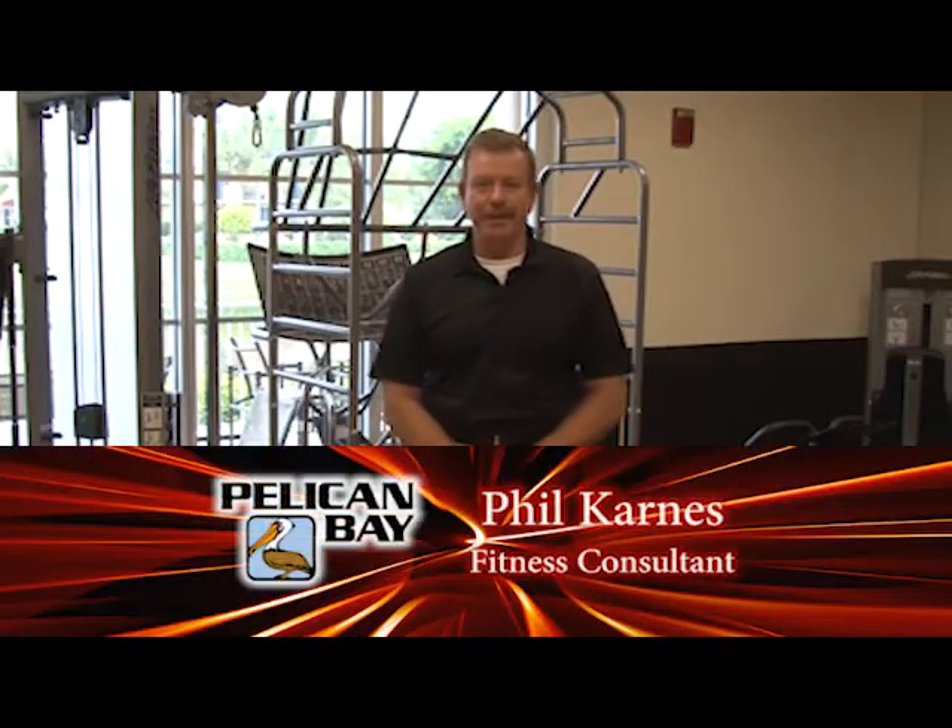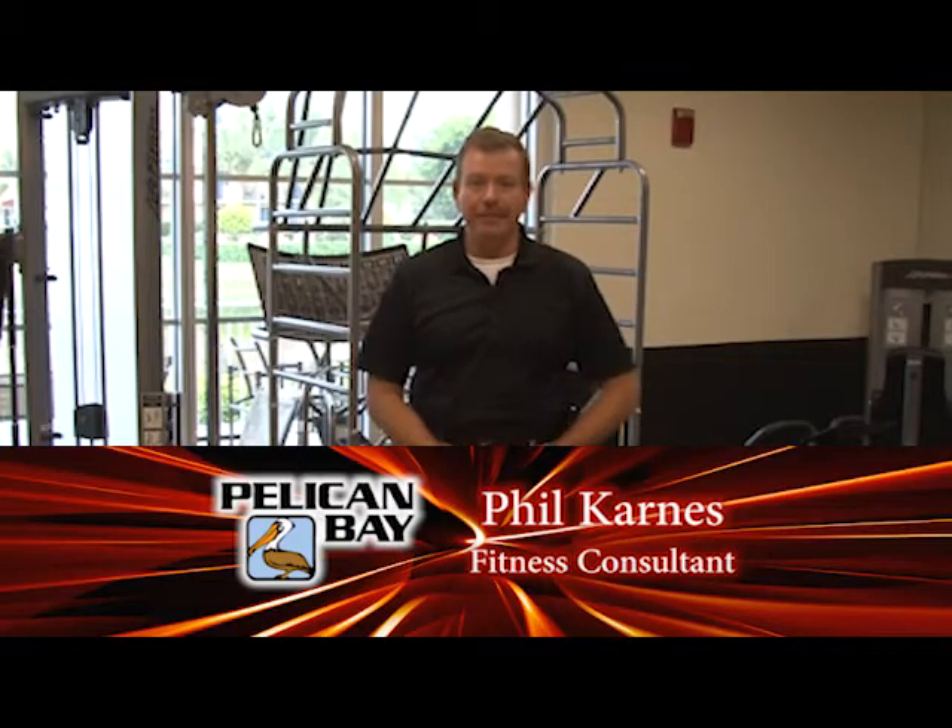Hi, I'm Phil. I'm one of the personal trainers here at Pelican Bay. Your tip for the day will be Tai Chi.